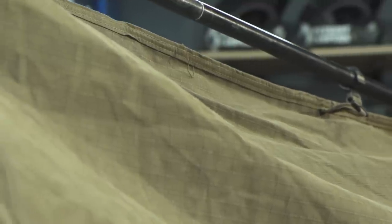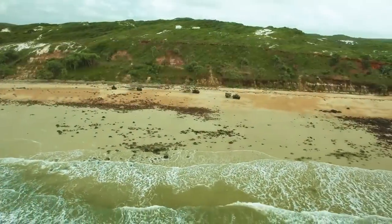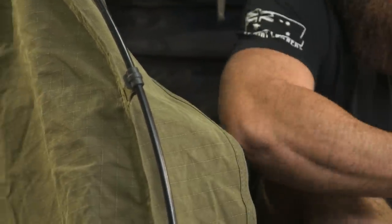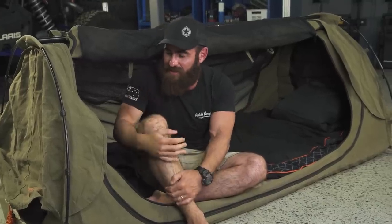Ripstop material is not exactly what everybody thinks it is. Ripstop will still rip — you can tear Ripstop canvas. But what the Ripstop does — if you can see in here these big squares — if you get a little punch hole in your canvas and start tearing, when it hits these lines here, this cross weave, it'll slow down the tear. It doesn't mean you can't tear straight through it.